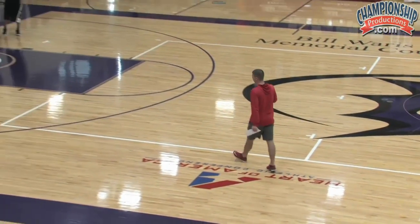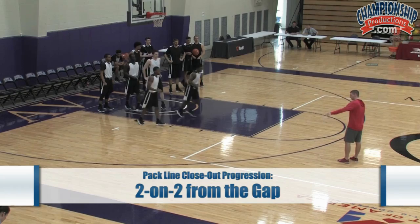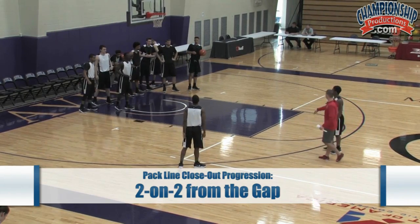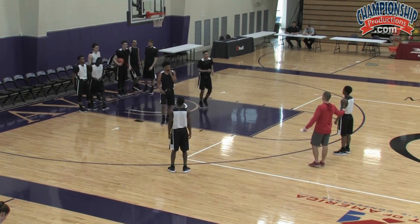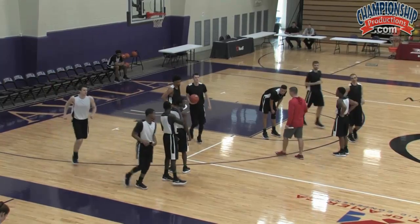This first drill we just call it two-on-two from the gap. We need a white guy in line here and a white guy on the wing over here, a black jersey defending him, and then stagger your lines every other. So we should have a black jersey next, white jersey next, so on and so forth.